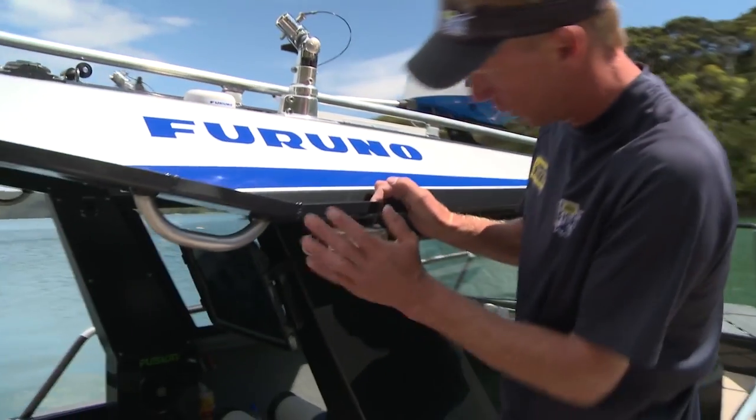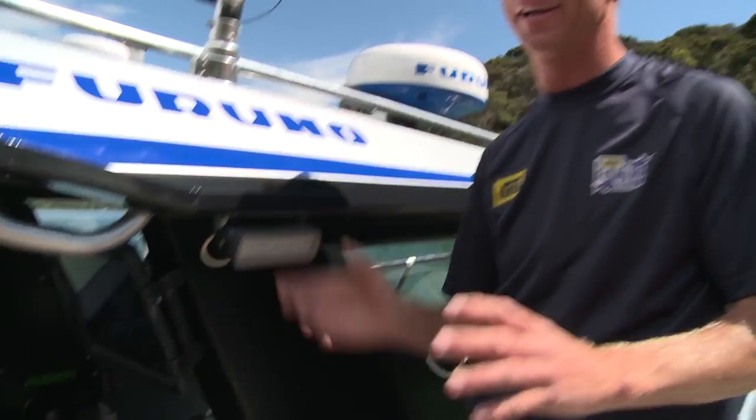Before we step down, we've got lighting. We've got such an impressive, comprehensive array of Hella Marine lighting on the boat. You're going to have to either click on the link or wait until the end of the video to check out how we've set up the lighting. You'll see all that lit up tonight — it's pretty special.